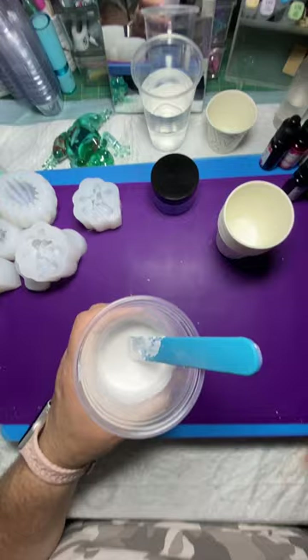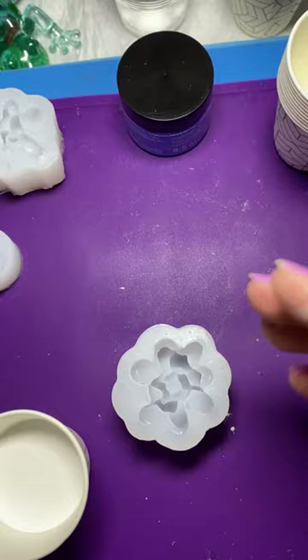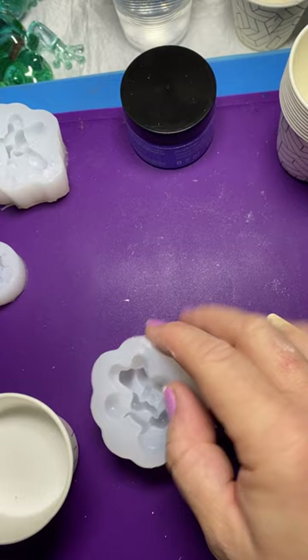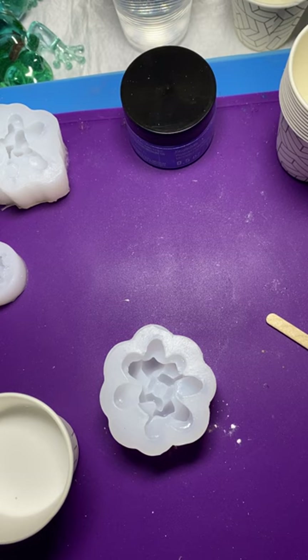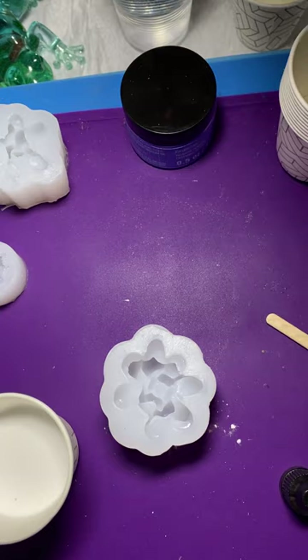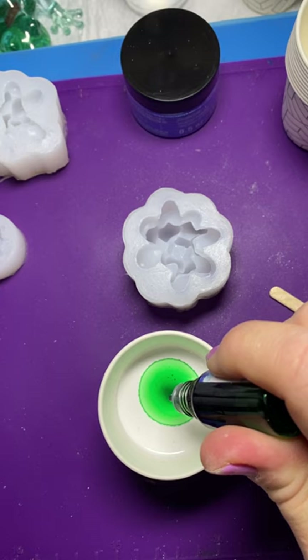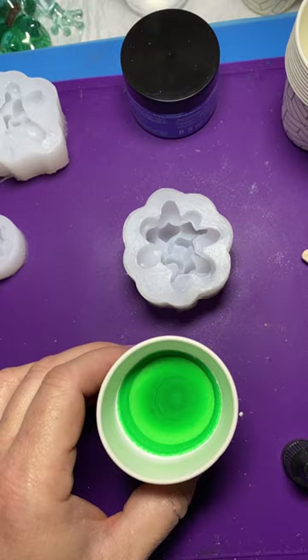I'm just going to continue to stir this for about a minute. Okay, I finished mixing. I poured some into this cup — I think I'm going to start with this mold, which is kind of like a flower-cactus-leaf thing. For this one I'm going to try some acrylic paint as well, but I'm going to start with an alcohol ink — let's do this one in apple green. I'm not sure how many drops I'll need so I'll drop it in, stir it up, and see what we get. One, two, three, four — let's start with four.